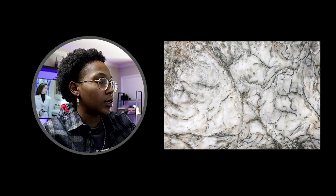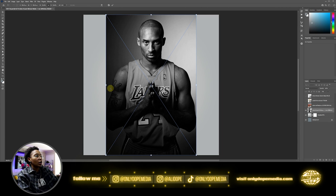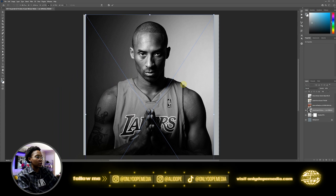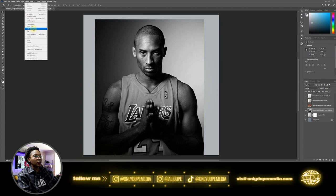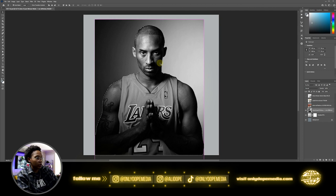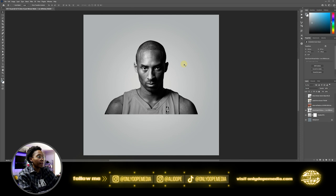Alright so now you've got your main image here. We really just only want this top half. We're going to go ahead and rasterize this, select the subject — we want just Kobe. Delete all that extra stuff, move this down a little bit, and cut pretty much all this off. We want a nice flat bust look. We just cut out our image. If your image is not already black and white, go ahead and desaturate it or make it black and white.